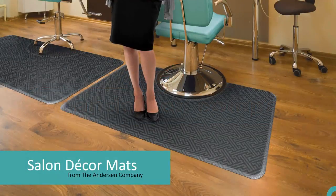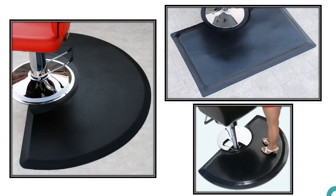Hello, and welcome to the Anderson Company's introductory presentation on the premium salon décor anti-fatigue mat. In the past, the only salon mats available were industrial-looking mats that forced you to compromise the appearance of your salon in favor of comfort at your work station.